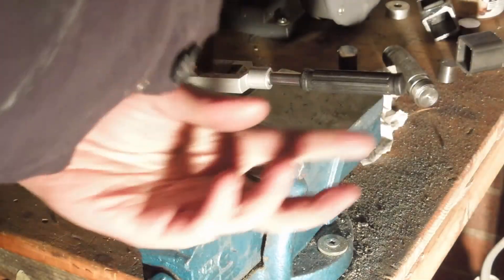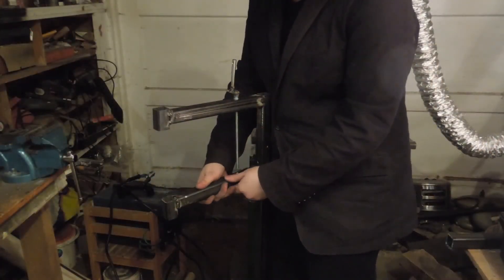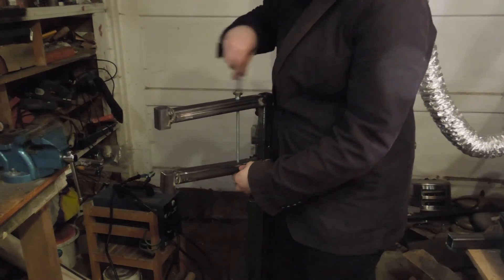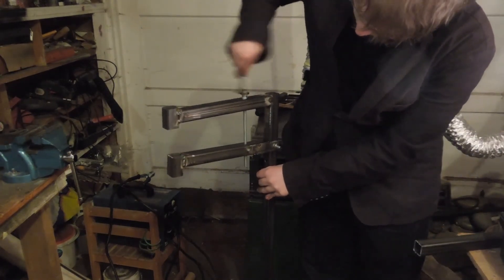I'm drilling a 6.8mm hole into the bar, it's tapped to an M8, then separated from the rest of the bar. Now it's time for the moment of truth. Pretty good.